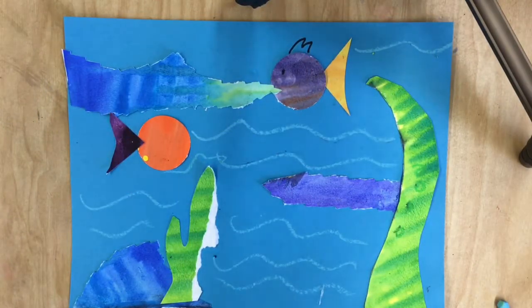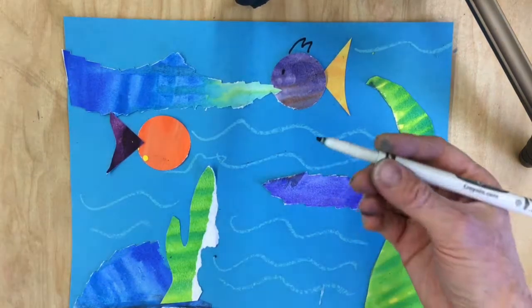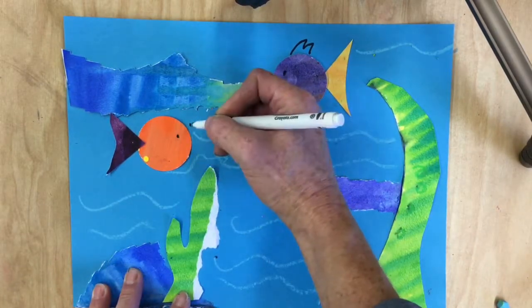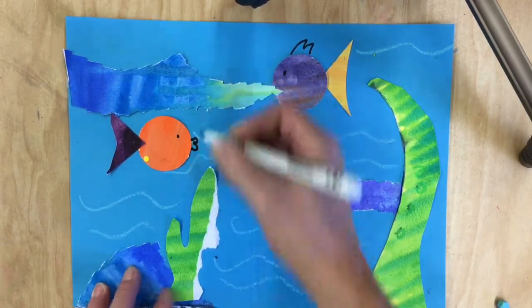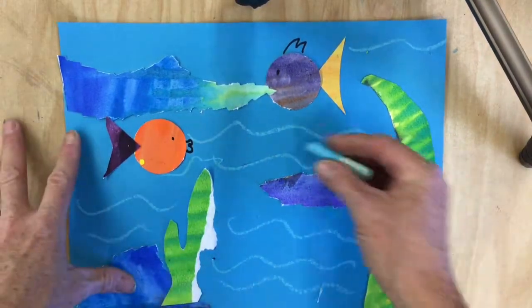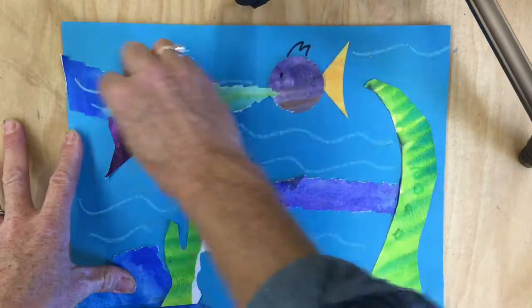The next step is to add details if you wish using any drawing tools. You could take a marker and add details like an eye for the fish or a mouth. Another thing that works really well is oil pastel because it really shows up well on the paper.